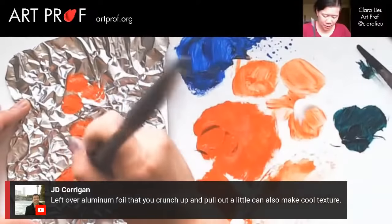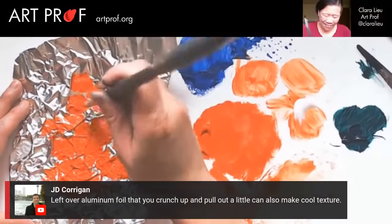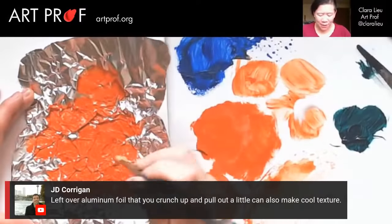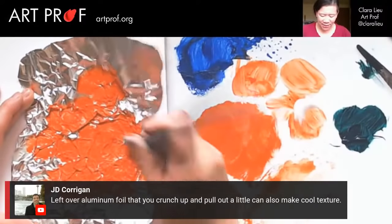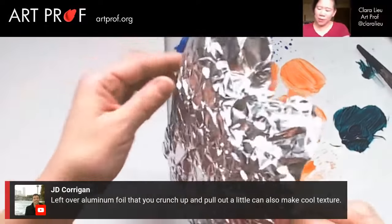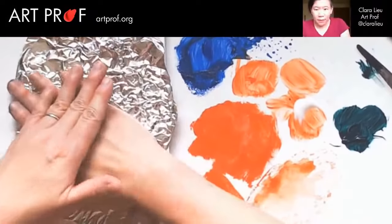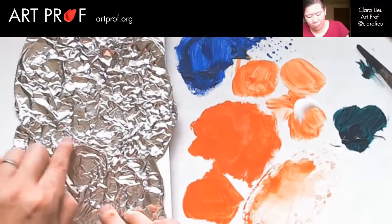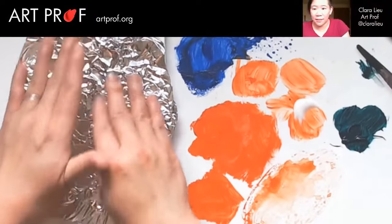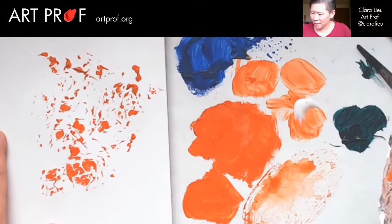I'm just going to paint like that. Isn't this just so fun and mindless? I'm not saying it doesn't take skill, but it's just a different muscle — doing another set of stretches. I feel like I'm at the gym doing sit-ups, except it's way more fun and I'm not as sweaty or in as much pain. I'm not going to press too hard, because I worry with the aluminum foil if I press too hard it might make it too flat, and I like the three-dimensional quality. Oh, that didn't print very well — I'm going to try putting a little water on it.